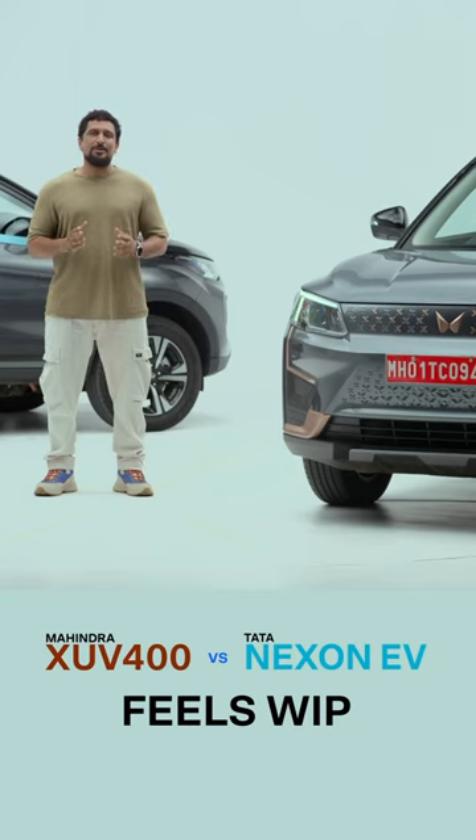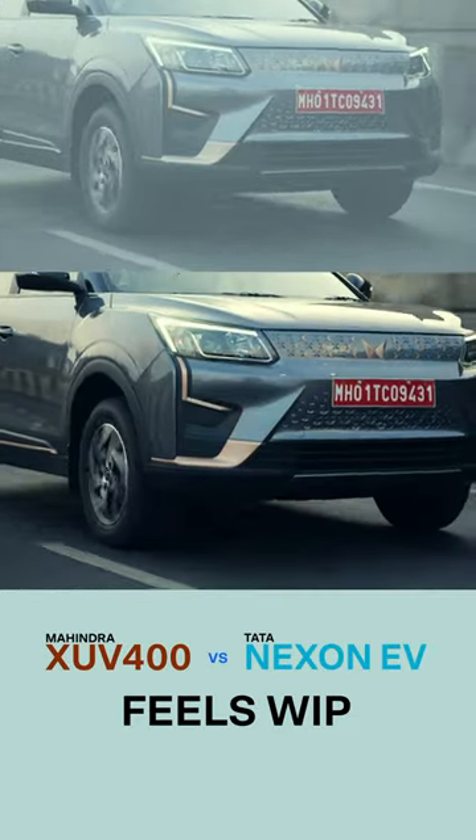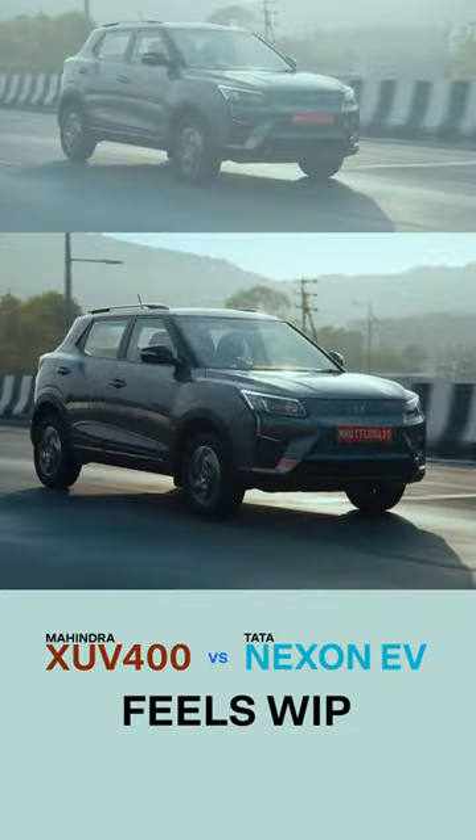The XUV400 could have been awesome. It has the ingredients for it, but the XUV throws away this advantage because of its tuning — it just feels unfinished. It bounces over broken roads, it rolls through corners at higher speeds, and the suspension just feels too soft.